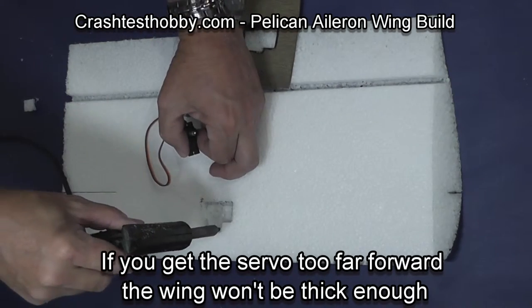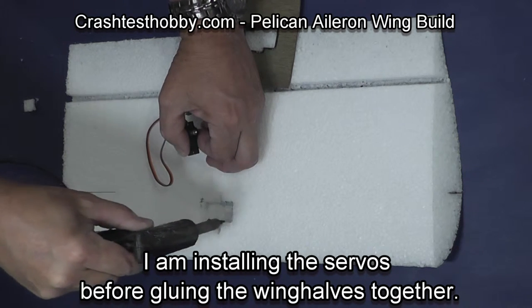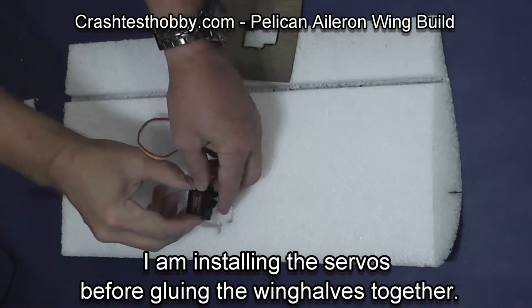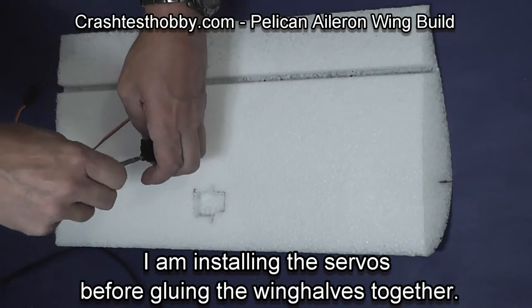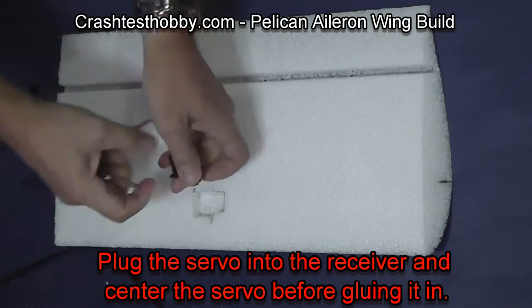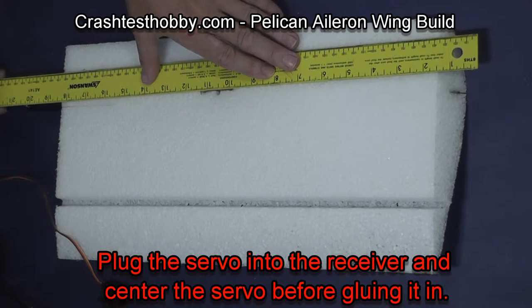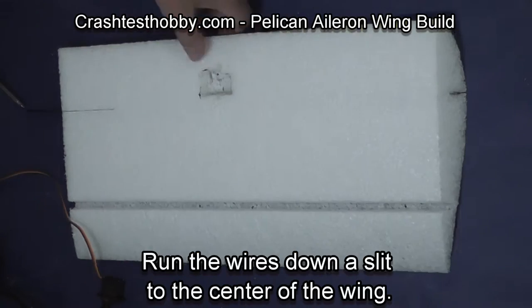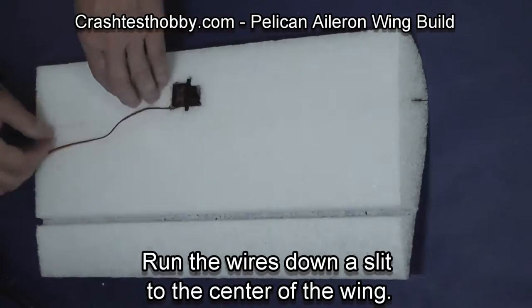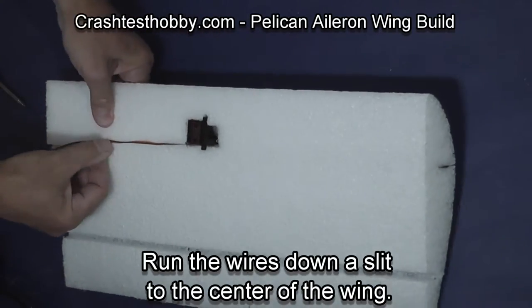Fit the servo into the slot. Make sure you bind your radio before you install the servo with the horn on it — you want the servo arm pointing the right direction. Bind and center your radio before this point, then put your servo back in with the servo arm pointing up.